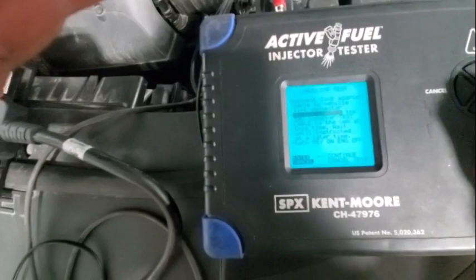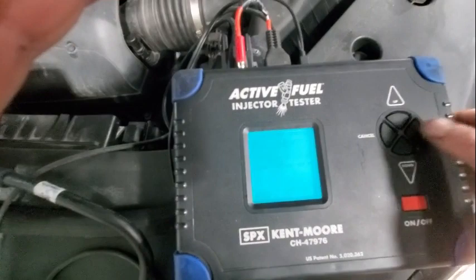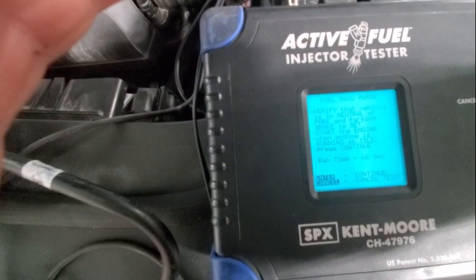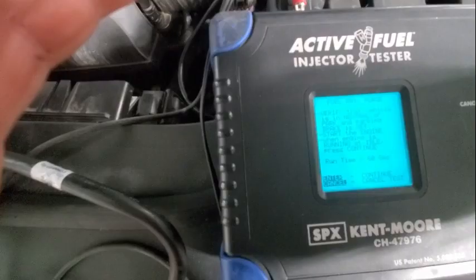Establishing connection, retrieving vehicle VIN. Does this vehicle start and run? Yes. Enter. Verify that vehicle is in neutral or park and parking brake is set. Start the engine — when vehicle is running at idle, press continue. Runtime equals 60 seconds. We've just got to set the park brake, start it, and then hit enter.